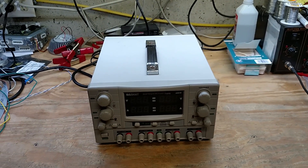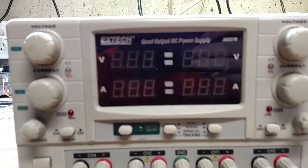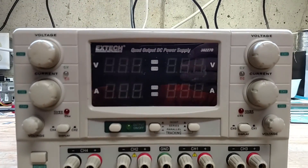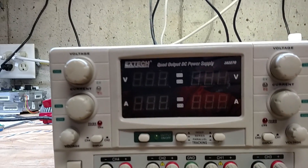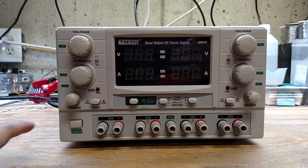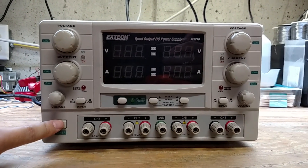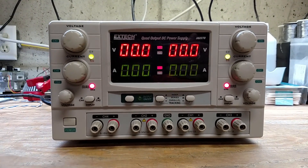Hello and welcome to today's video. On the workbench today we've got an X-Tech quad output DC power supply, model number 382270. This one's mine — my dad gave it to me. It's got some issues and we're going to try to see if we can fix it.